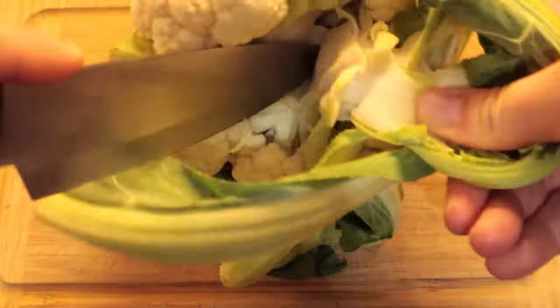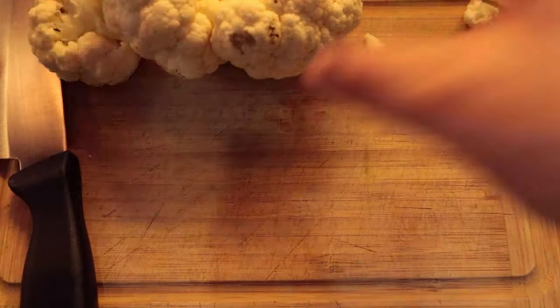Cut the cauliflower into small even sized florets, cutting off any bad parts.